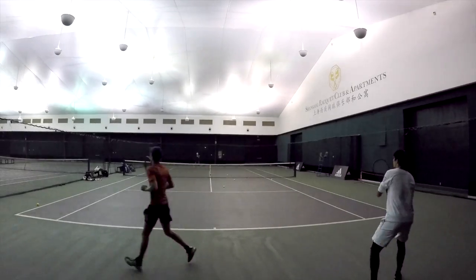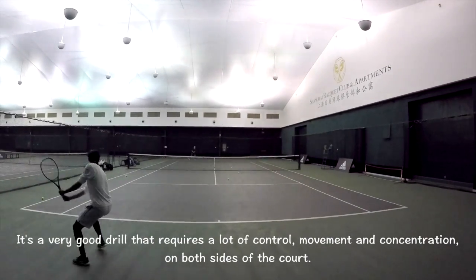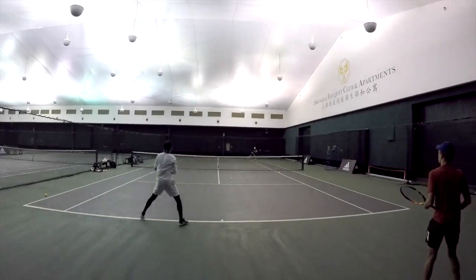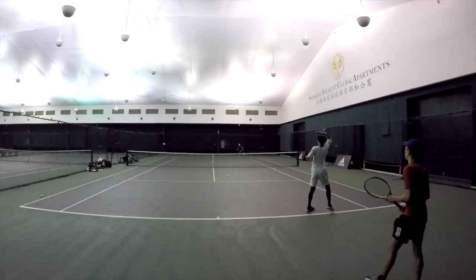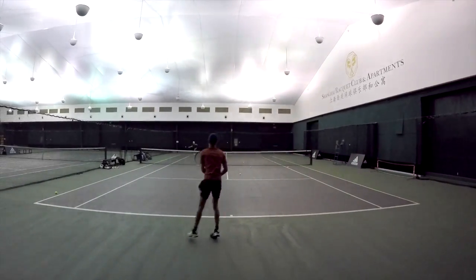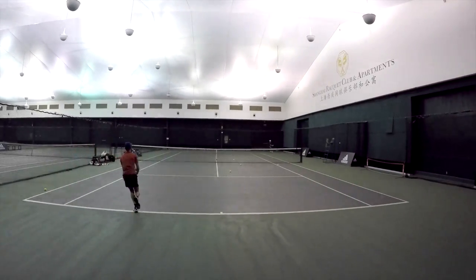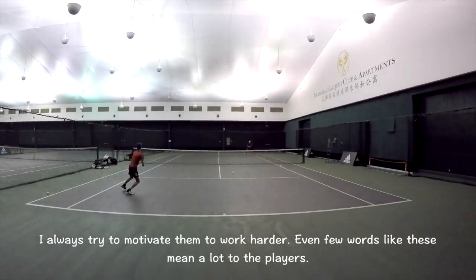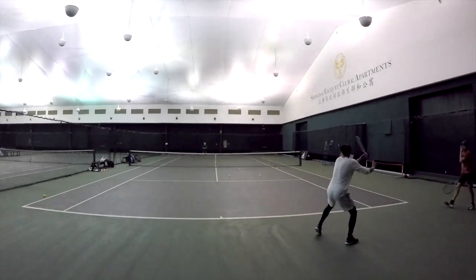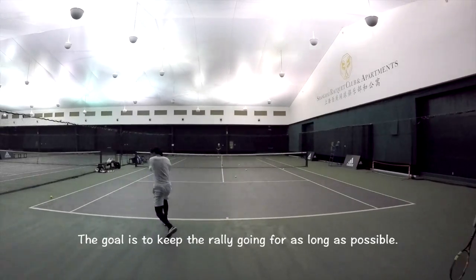Go Kai. Control, that's it. Perfect feet. Good contact point. Good get, stay in the rally. Nice. Ready. Very good court stance. Bravo.